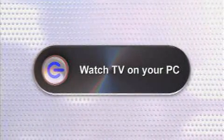However, you may not be aware that your PC can easily be turned into a PVR-capable telly. So here's the simple gadget show guide to watching TV on your PC.